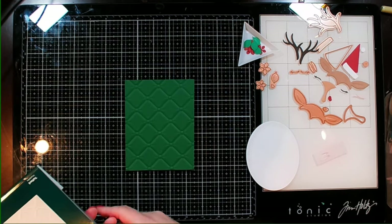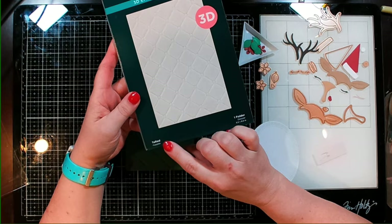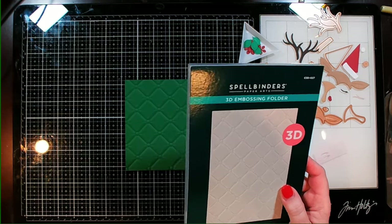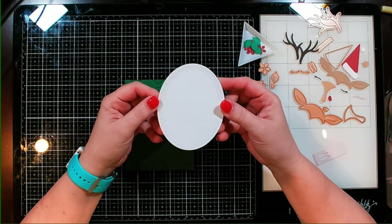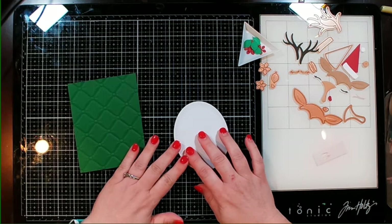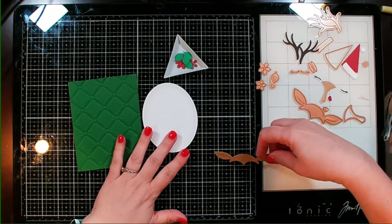For my background, I'm going to be using a 3D embossing folder. This one is called Tufted — just got this one in. I'm also using the fluted frames for my background for my little deer, and I've cut out all the pieces, so now I just need to start assembling.